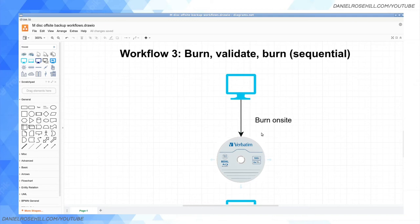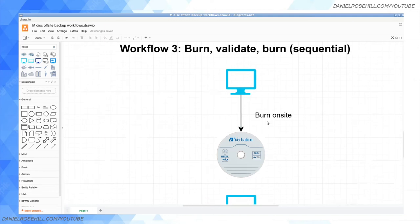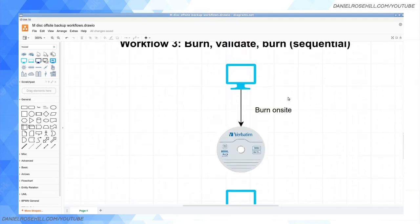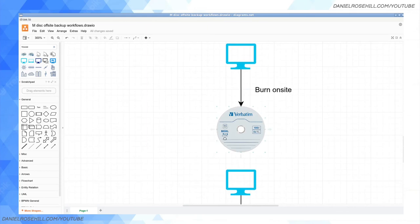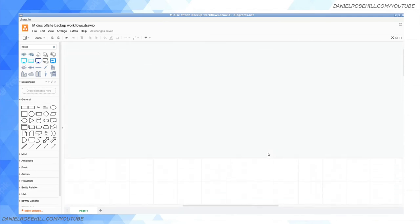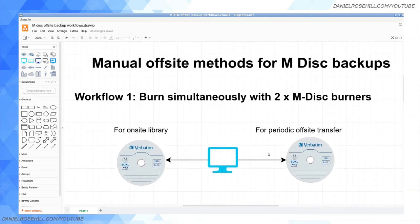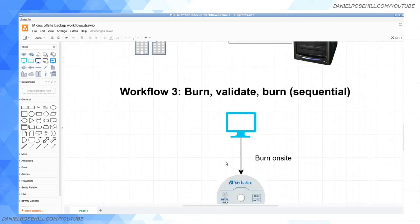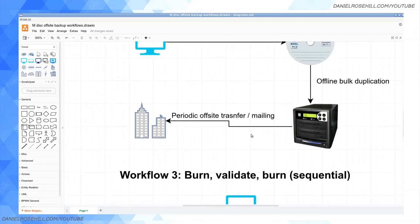Workflow three: sequential M-Disc burning, or burn-validate-burn. You burn your on-site copy first, then burn your off-site copy. The only reason to do it this more painful way is that you get a chance to verify the first burn was successful, check it out a bit, and then burn the off-site copy. What I actually do is delete the data on my NAS after burning, which in retrospect maybe wasn't a brilliant idea. But if you don't want to do that, you can keep the data and do this two-part process a few months apart.